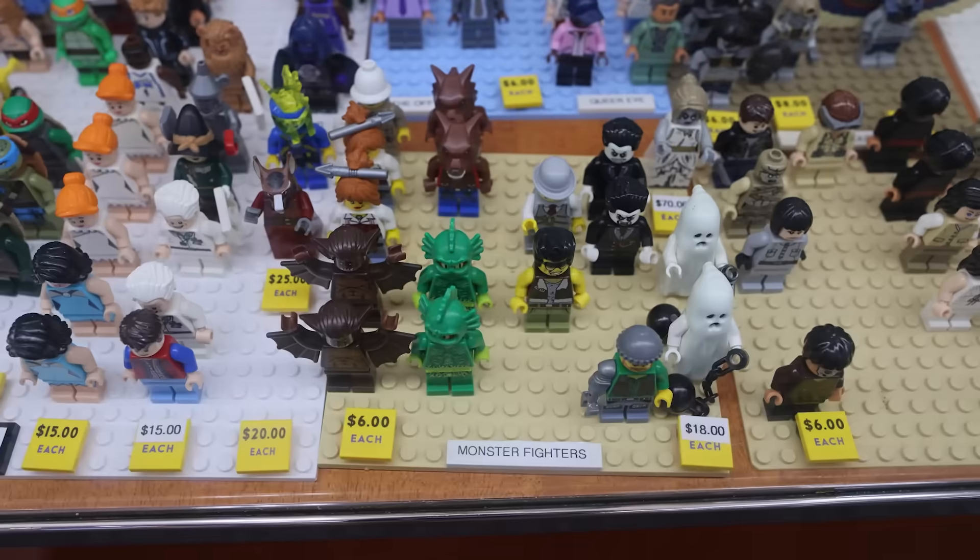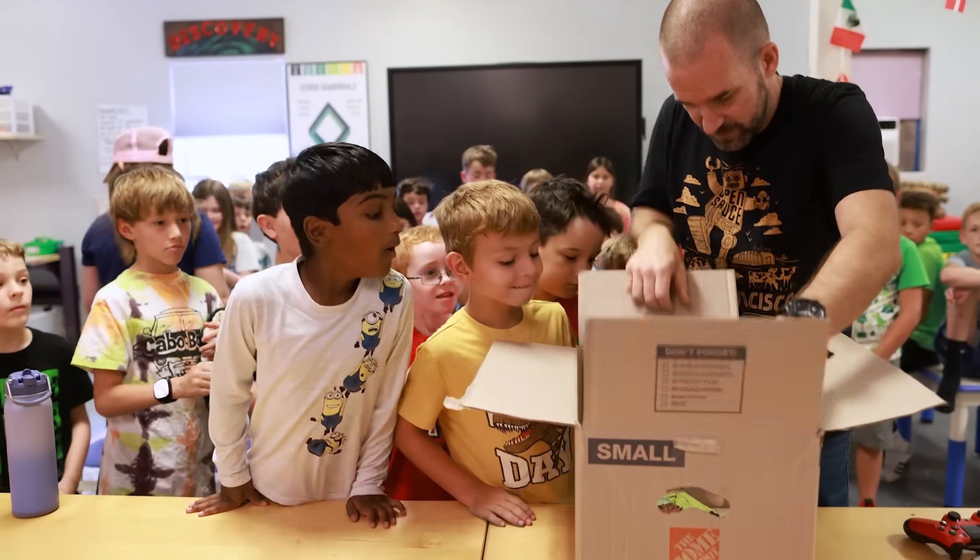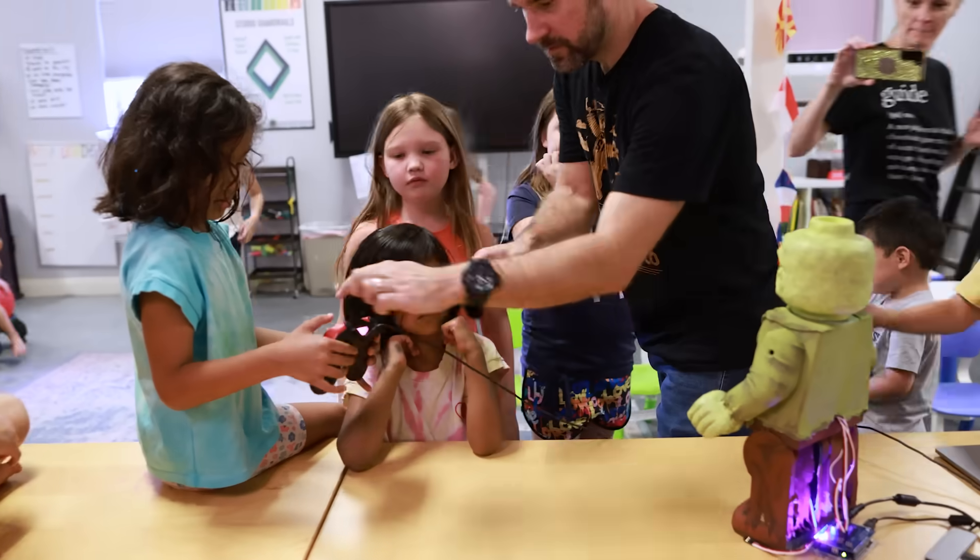But why? Everyone in our house loves Legos and we've been itching to make something Lego inspired forever. Our son is at Lego summer camp this week and they're building Lego machines, which inspired us to make our own spooky version.